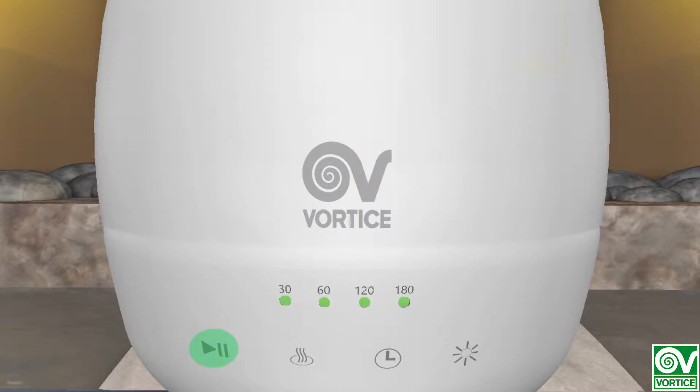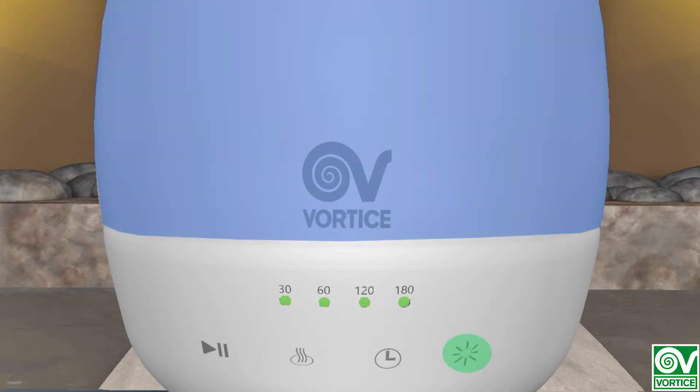The first button lets you pause and play the music currently playing. The second lets the user control the diffusion, changing it from continuous to intermittent. The third button sets the timer between 30, 60, 120, and 180 minutes, and the last button controls the multicolored light.